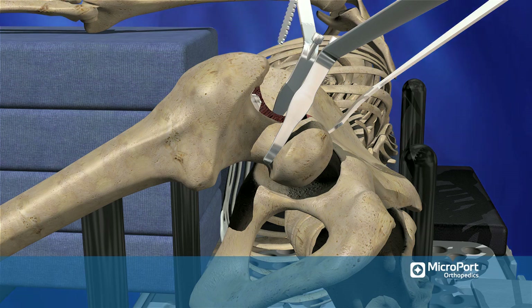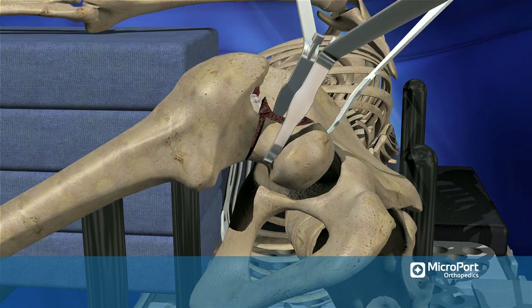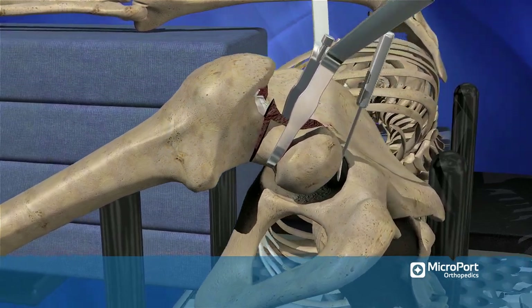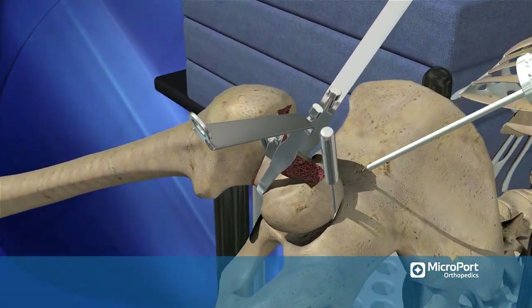To ensure that the neck has been transected, place a cob elevator in the path of the saw blade and lever to ensure that the femoral neck cut has been completed. Then place a cob elevator at the head-socket junction and rotate the head into a slightly valgus position.